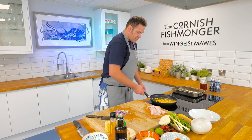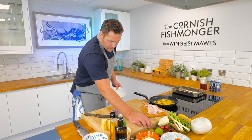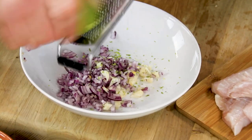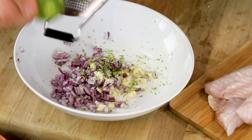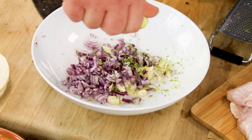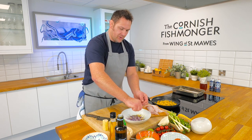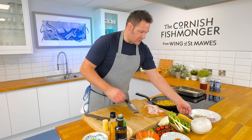So finely diced onion and garlic. Don't worry about the sweetcorn — we want it to get loads of colour on. The sweetcorn can now go into a bowl, and straight over the top we're going to add lime zest, lime juice, and a bit of seasoning. The seasoning will help draw up the moisture from the onions and garlic. Don't be afraid with your salsa — punch it with a lot of flavour, and squeeze in the juice of the whole lime.